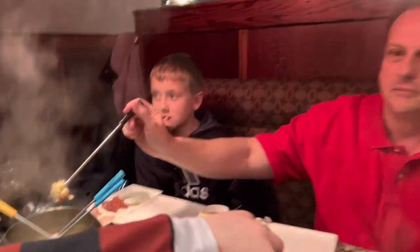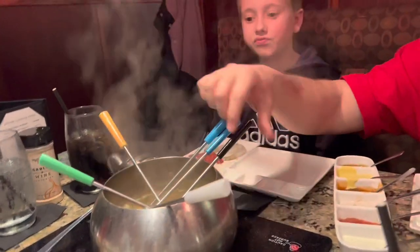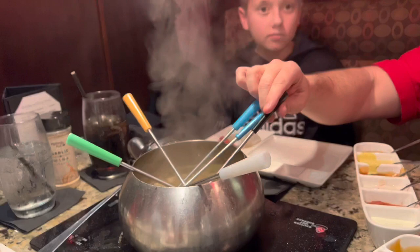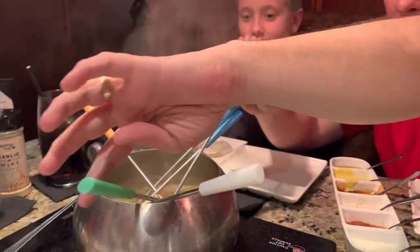Look at this lobster! Can I have a lobster? Yes! It's right here. Do you think it's done? That looks interesting. Let's see the lobster again — the lobster came in this. Oh gosh, and now there's like a whole bunch of pieces.